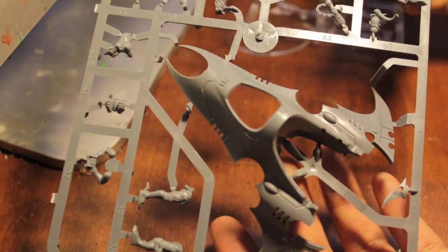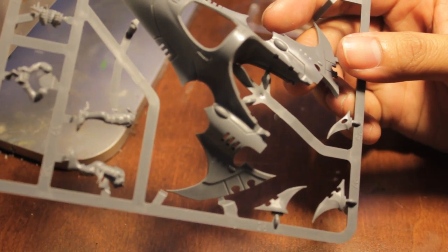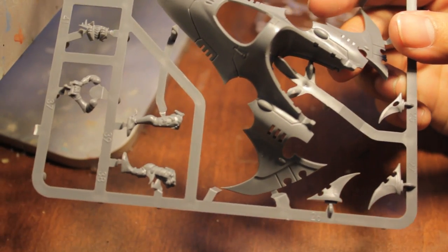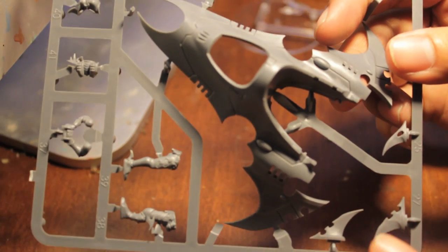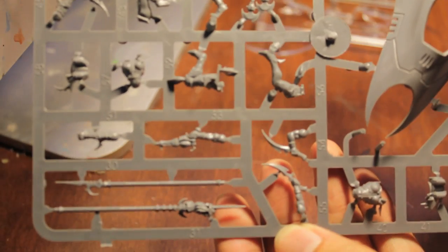Sprue number one is the main body here, and you've got a little bit of wings or blades - for those of you who built Raiders or Ravagers before, you're probably familiar with those. We've got Dark Eldar crew, people, legs, pilot or gunner, body parts for all the crew.